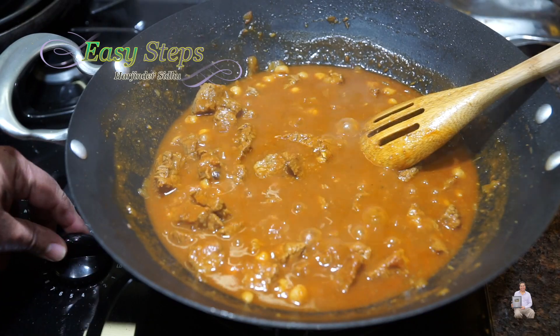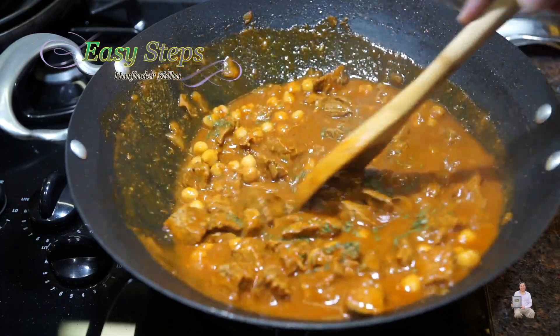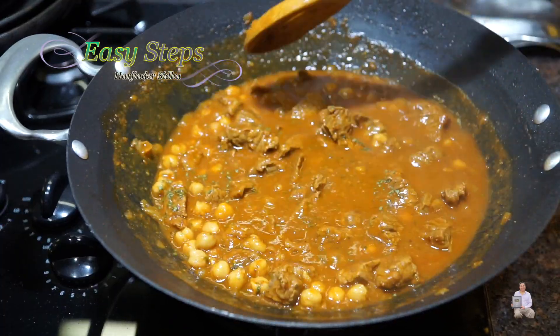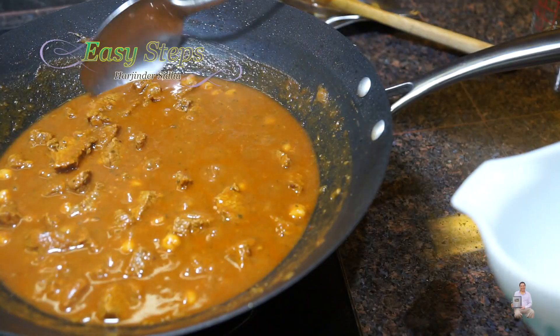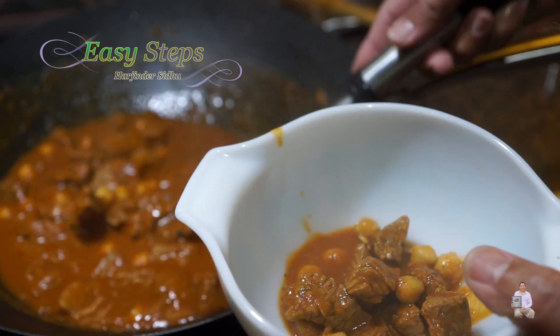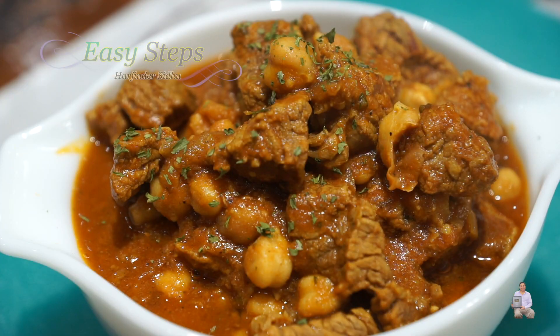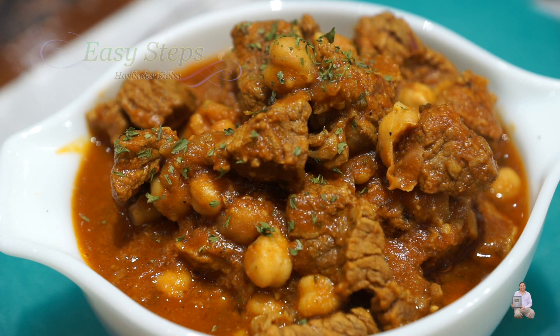Now bring the gas to high, add one teaspoon of parsley flakes, mix it well, and the dish is ready. Turn off the gas and dish it out into a serving bowl. Look at how delicious this beef curry with garbanzo beans — beef curry with chitte chole — looks! Serve it with rice pilaf or roti. Please comment below how it turned out. If you like this recipe, please like, share, and subscribe to Easy Steps Cooking. Thank you and have a good day!